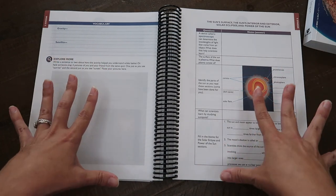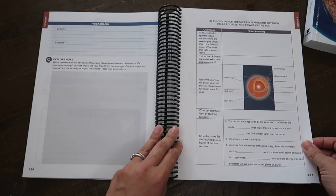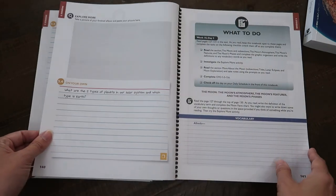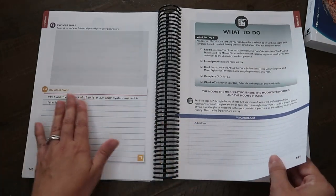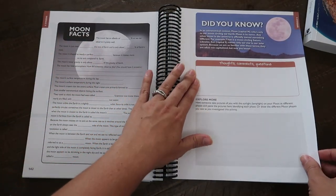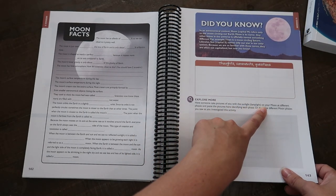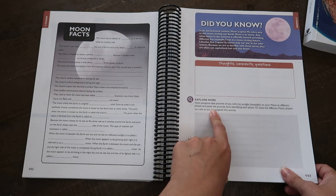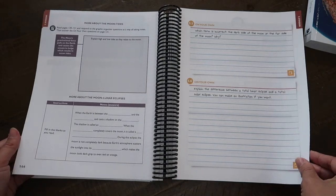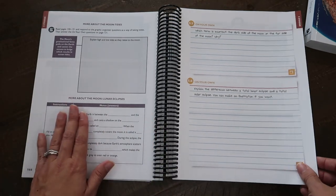Bright and colorful — still important when you're 12. Some note-taking sections, vocabulary, more 'on your own' questions, moon facts, did you know, thoughts and comments and questions, and explore more. There's a section where you have someone take pictures of you with the sunlight on your moon at different phases and paste the pictures here, identifying each phase. She loves getting glue and scissors out still — she made a big timeline that she glued together in the beginning of this notebook.